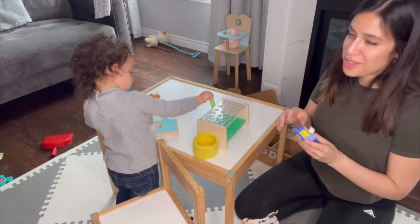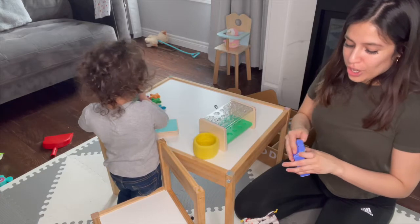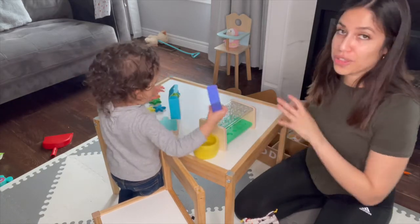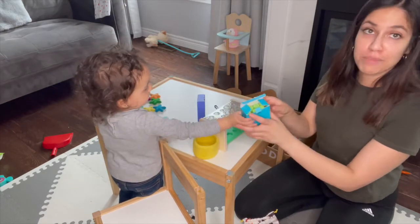She figured out that the yellows go into one section and all the greens go into one single section. Those are the things that make me happy — that she can figure out things like that just from playing with the toys, like how she can group the same items together.